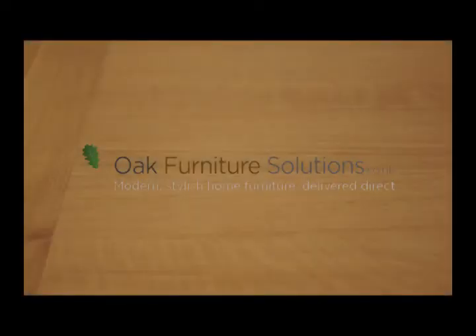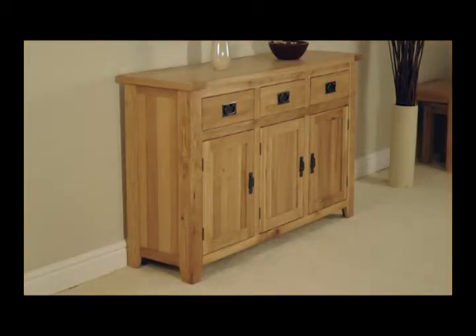The Westbury range is made entirely from high quality reclaimed oak, using traditional methods with dovetail drawers, solid oak bases and cabinet backs. The Westbury large oak sideboard has a wonderfully solid feel, enhanced by the thick oak top.